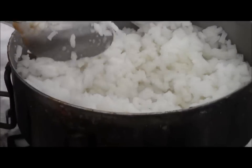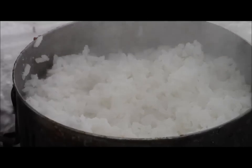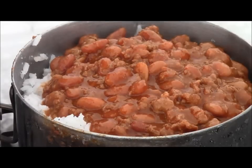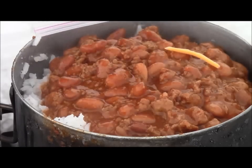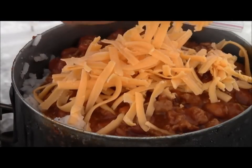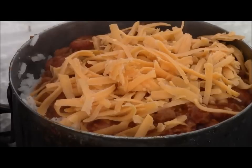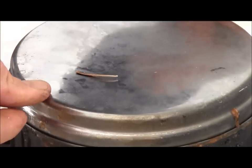So I'm going to go ahead and pour my chili over my rice. How's that look? Pretty good to me. Put my cheese on there, and then I'm just going to let that finish up a little bit — a little bit more time to melt my cheese.